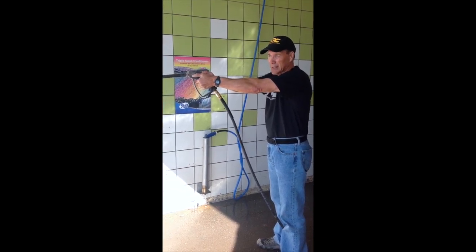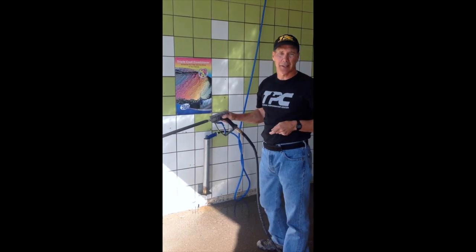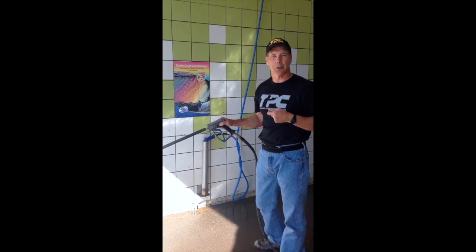This represents the gas pressure coming out of the gun. So let me go turn the wand on and show you how this works.